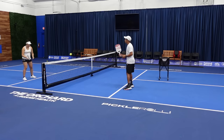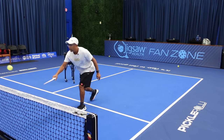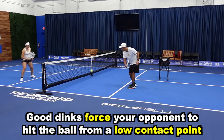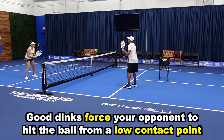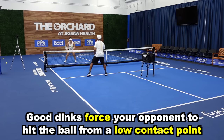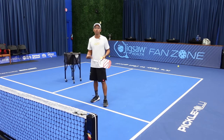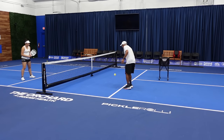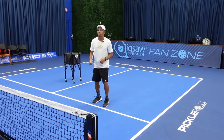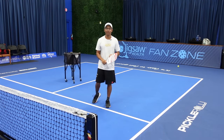Dinking is just hitting the ball softly in the non-volley zone or somewhere around that non-volley zone line. All we're trying to do is force low contact points. If I could force my opponent to hit up, or move them left and right, stretch them — we're going to eventually get a ball that's lifted up a little bit. We have to learn how to dink so that we can slow the game down and keep that ball low and out of an attackable range where we don't want to give our opponents balls up high.